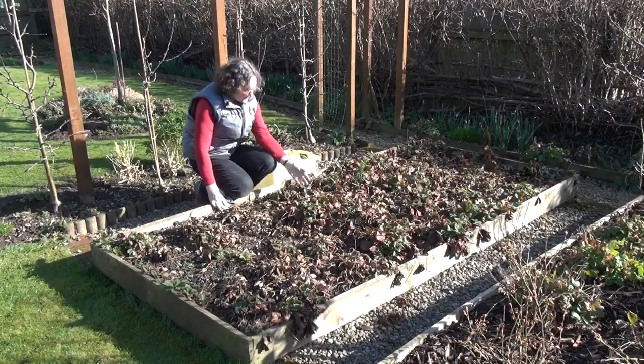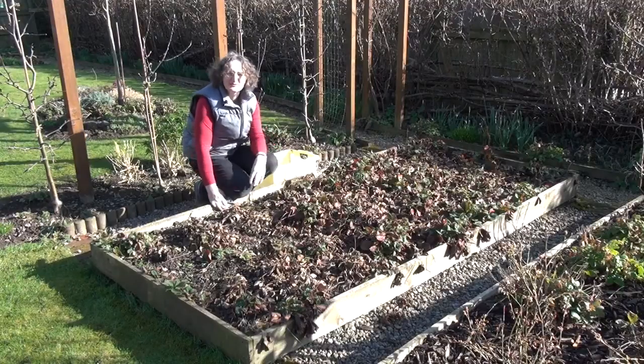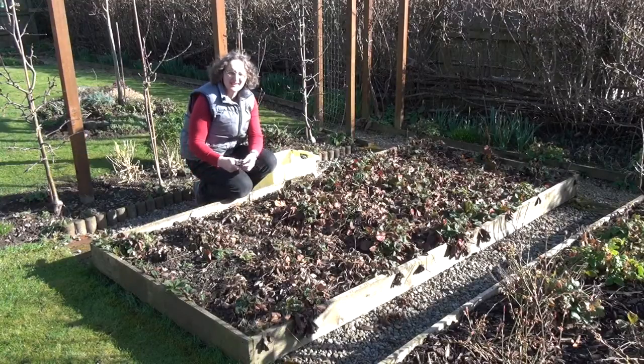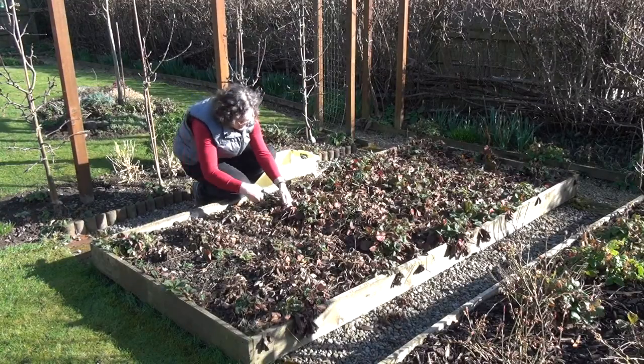This is my strawberry patch and I haven't really cleaned it up from last season. There's quite a lot of strawberry plants in here but I need to get rid of all this old dead vegetation. A pair of secateurs and away we go.